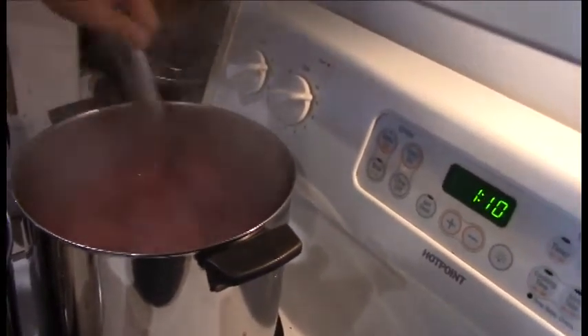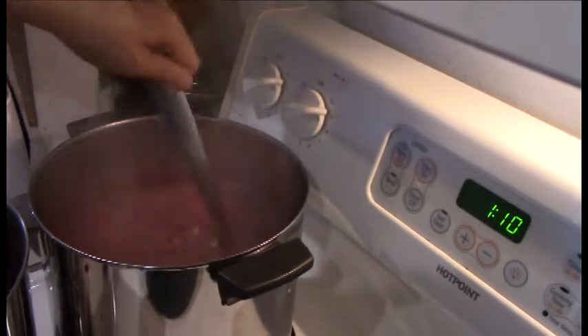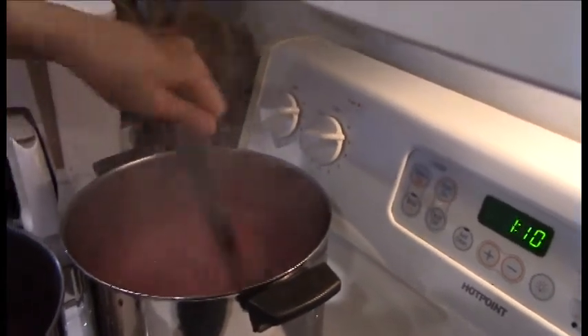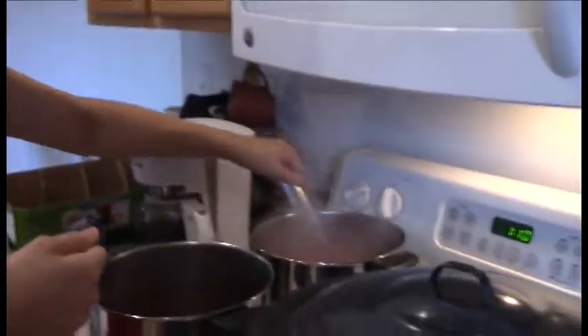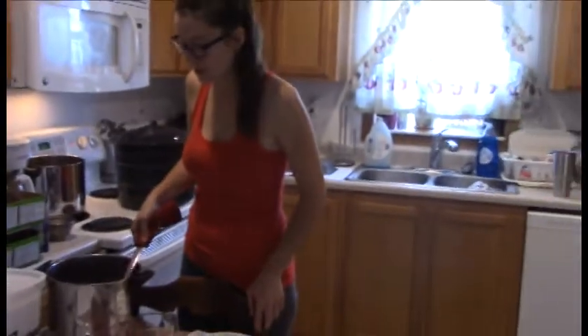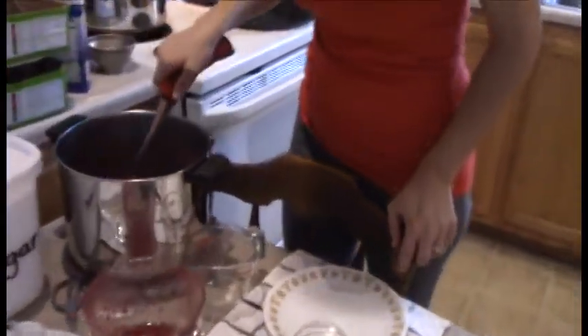Karen counts down — the timer hits ten — so they are ready. Kim removes the pot from the heat and skims off the foam from the top of the mixture.